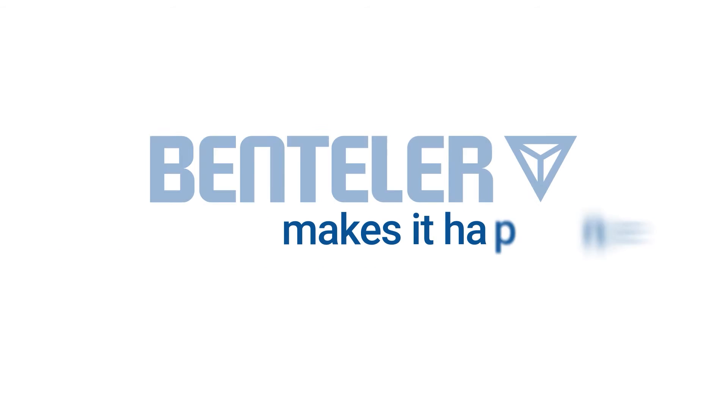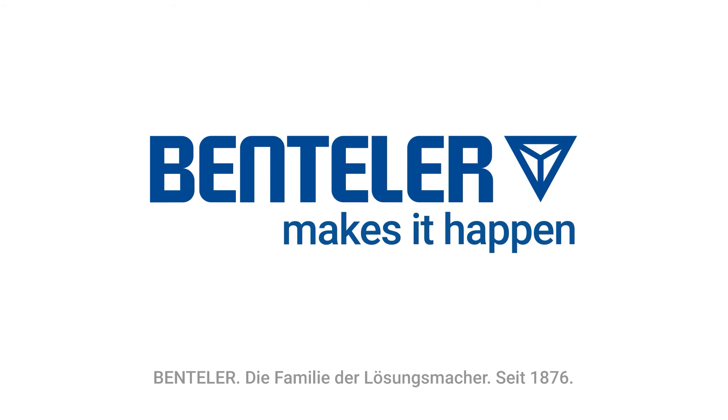Together, we make mobility lighter, safer and more sustainable. Benteler makes it happen.